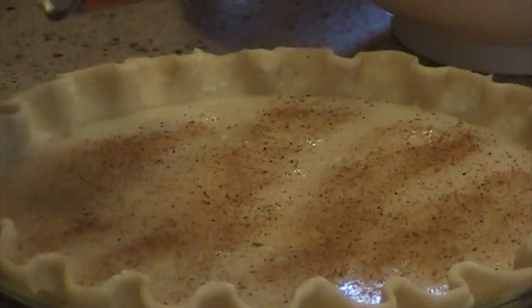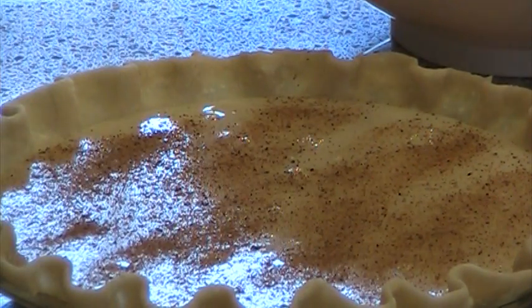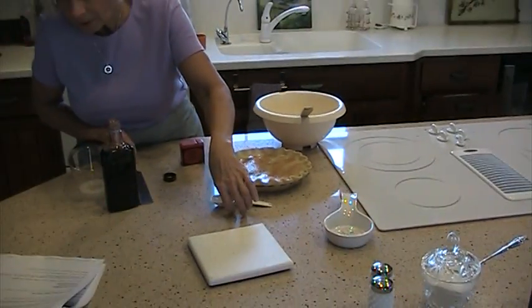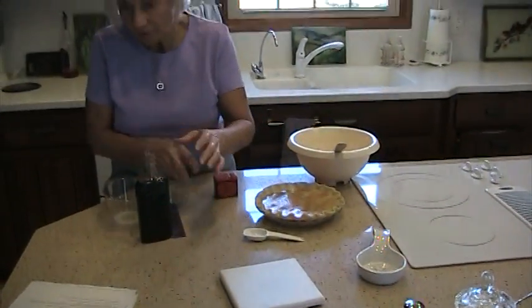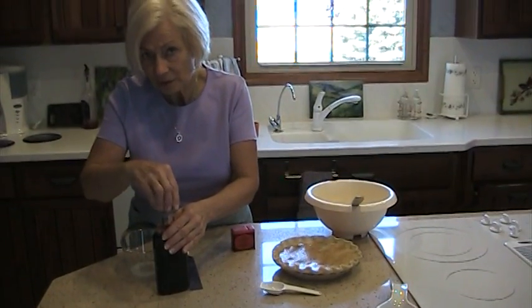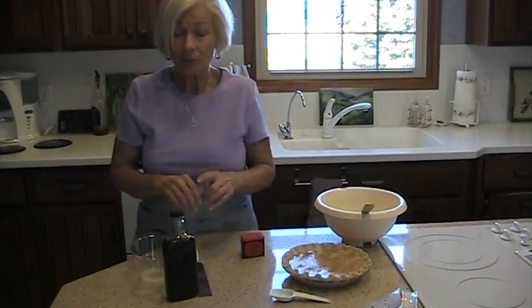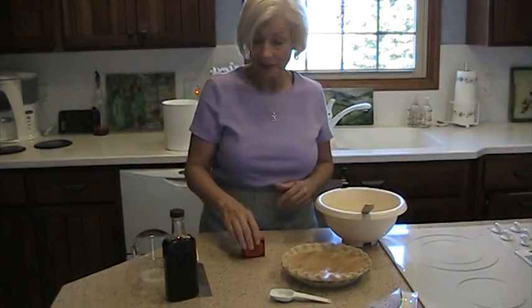Once the oven is ready, this will go in the oven for 10 minutes at 425. Then I will reduce the heat to 325 and continue baking for somewhere around 45 to 55 minutes.